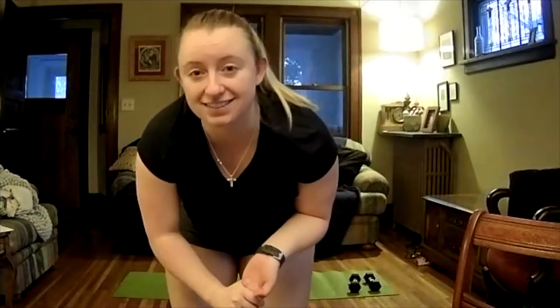Hi everybody, this is Maggie. Welcome back. This week we're going to do something a little different. We're going to do more of a strength class with a little bit of HIIT mixed in. We're going to do a lot of eccentric strength and then mix in a little bit of cardio in between.